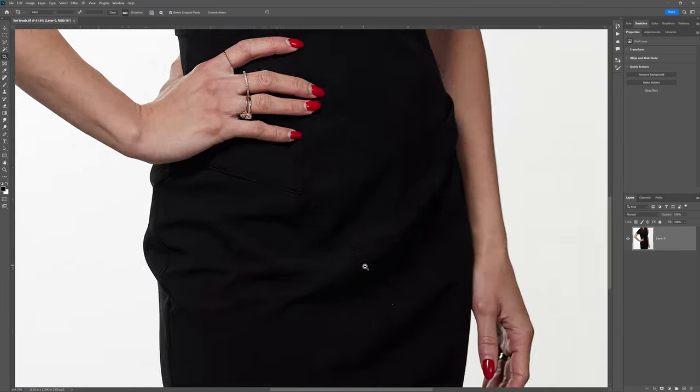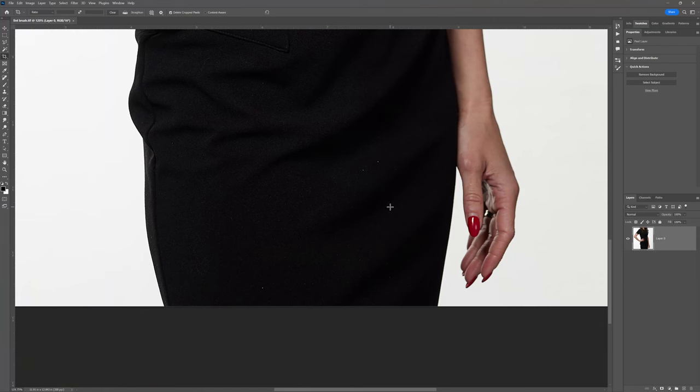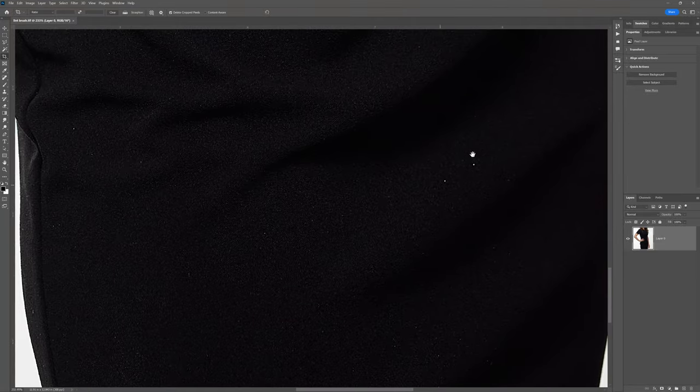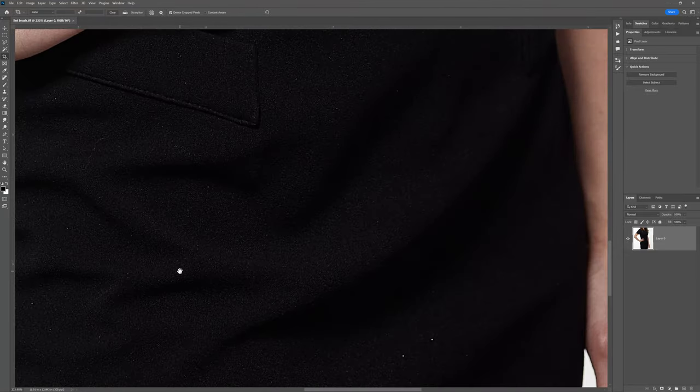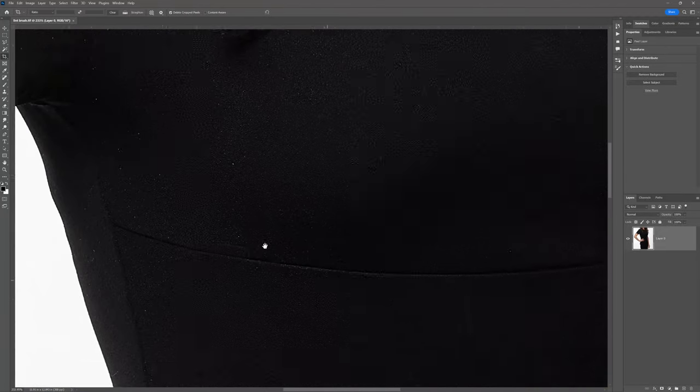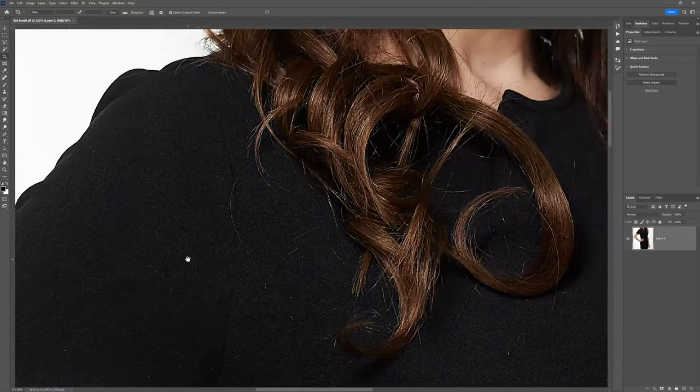So I have this image. This is a shoot that I'm in the process of processing — I've got to get this out to the client tomorrow. But you can see here, as we come in on her skirt, there is a lot of lint. We've got white specs here, white specs here, some hair here, and a lot of white specs throughout.